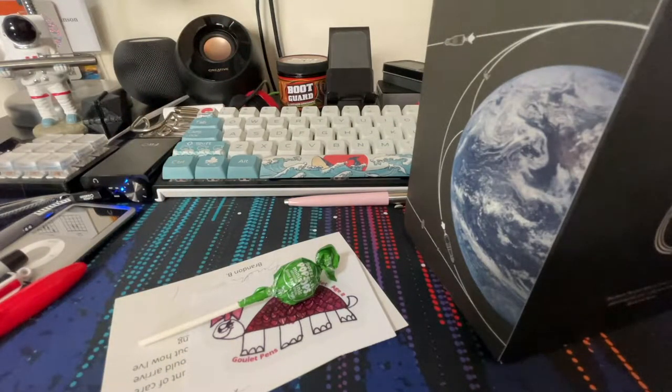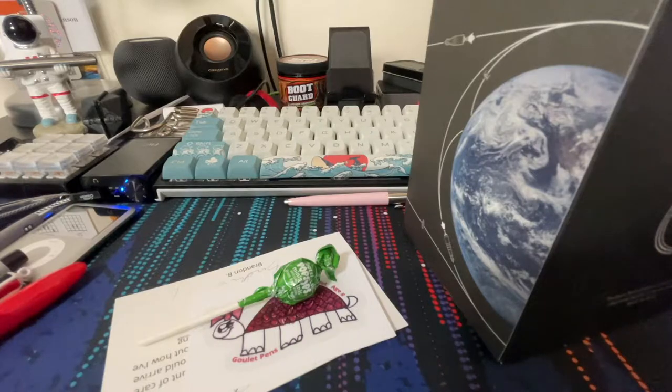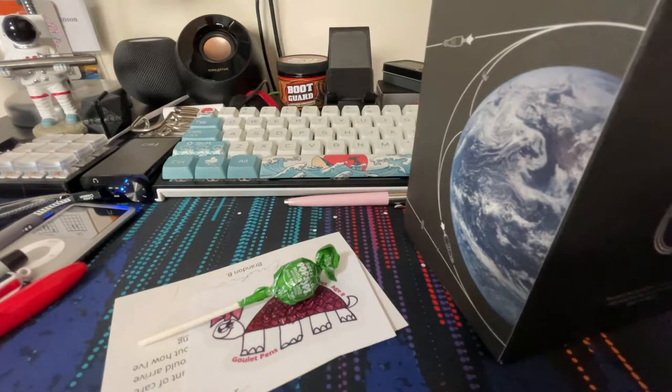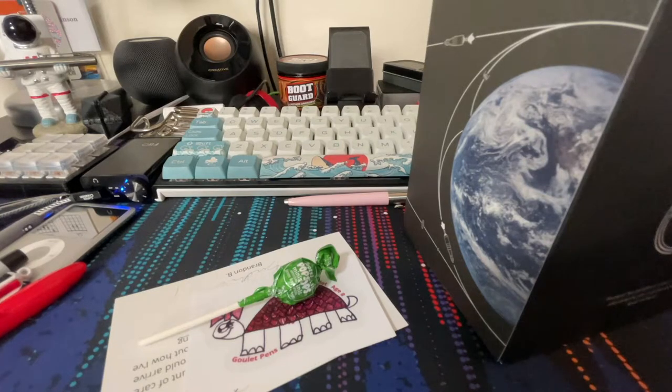Enough about the pens — let's get into the Apollo 11 50th Anniversary First Moon Landing Limited Edition Colorverse ink set. I did order this from Goulet because I remembered it being out of stock on JetPens, but when I checked back later it was in stock, so I'm not sure if they got more or found some in the warehouse. I did get it on Goulet.